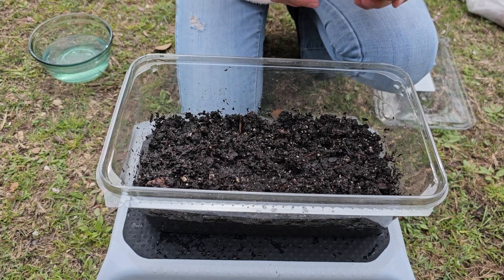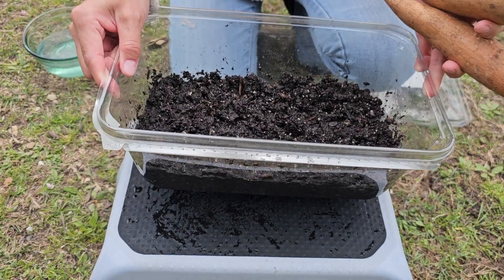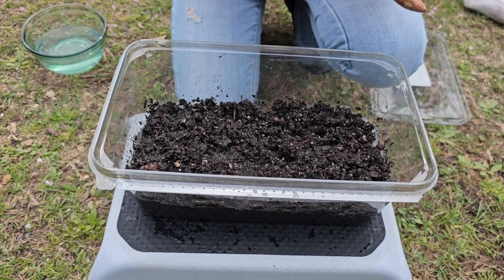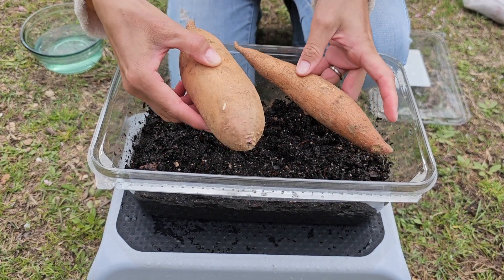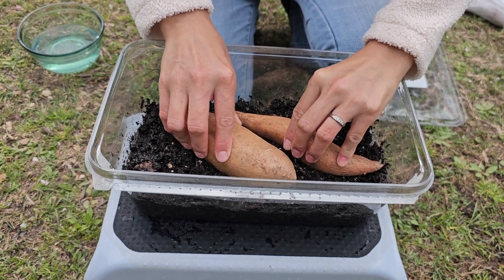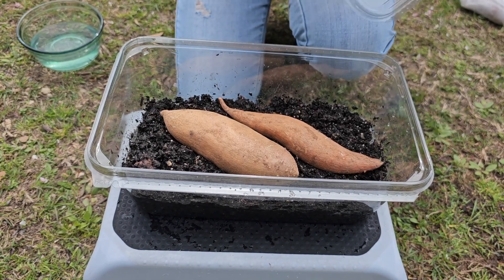For the soil method, I'm using damp soil — I had to moisten it really well because it was extremely dry. My container doesn't have any holes in the bottom, so I need to make sure I don't over-water. I'm simply going to place these two sweet potatoes on top of the soil, kind of push them in, and then cover them with the lid.